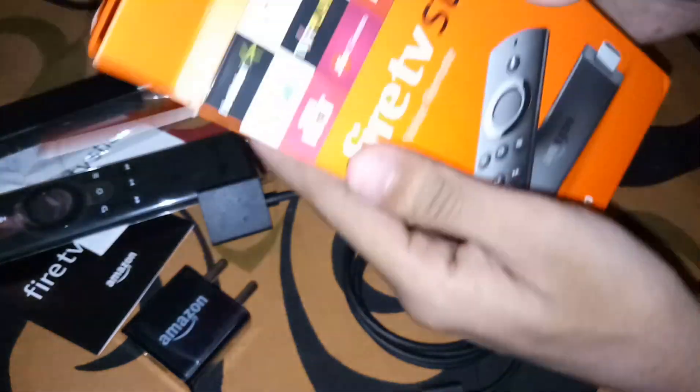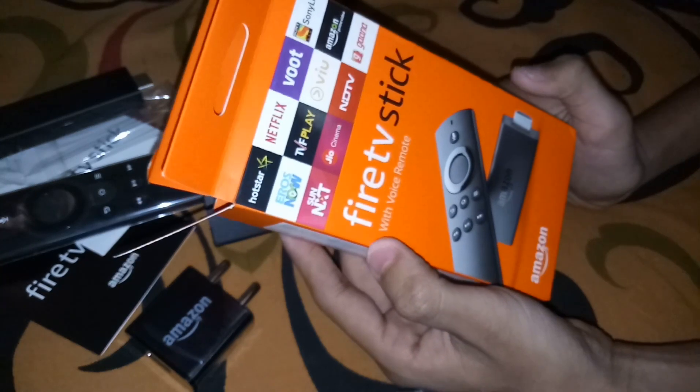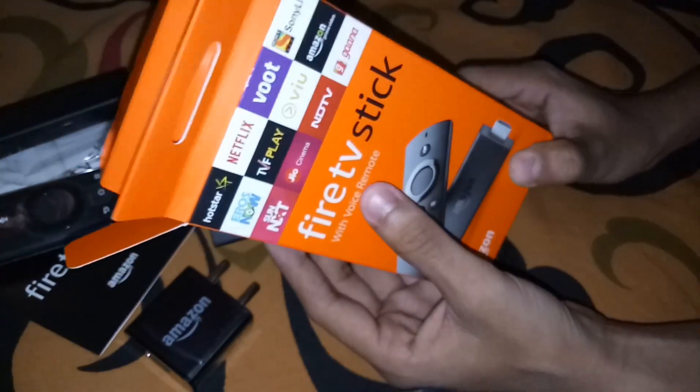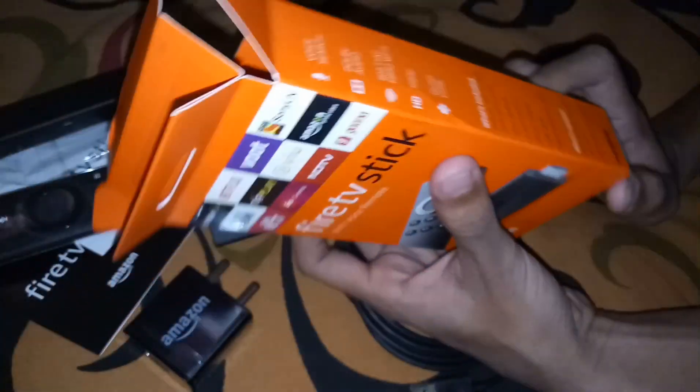That's it — nothing more left in the box. You can connect this to your LCD or LED TV. If you don't have a smart TV, no problem — go for the Amazon Fire TV Stick. It just costs 4000 rupees and they will deliver the product in just three days.